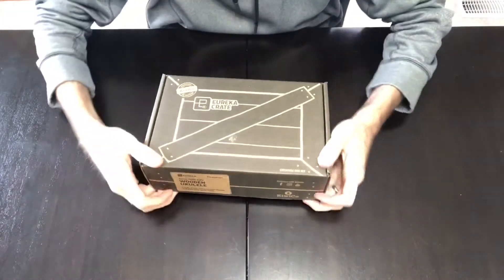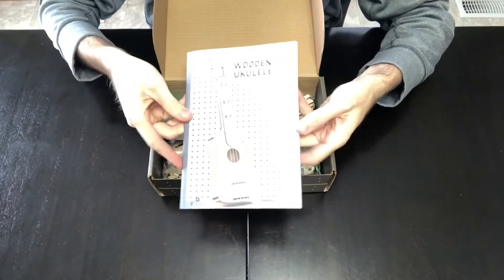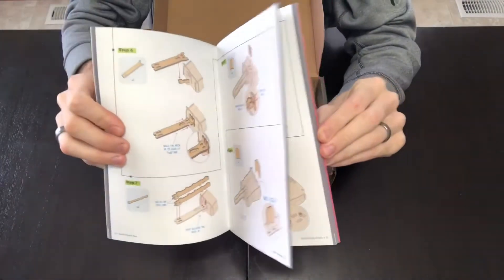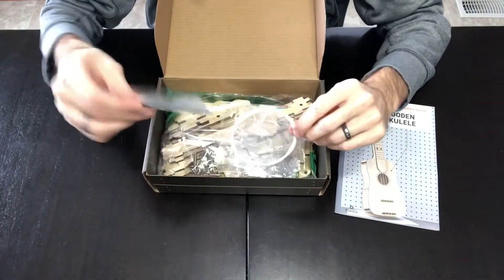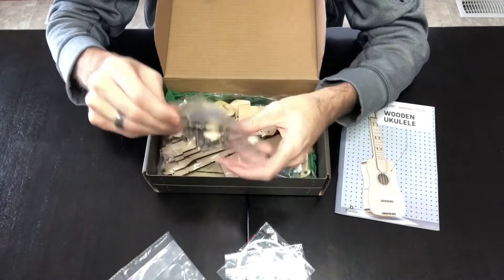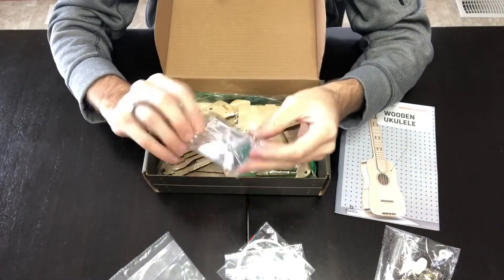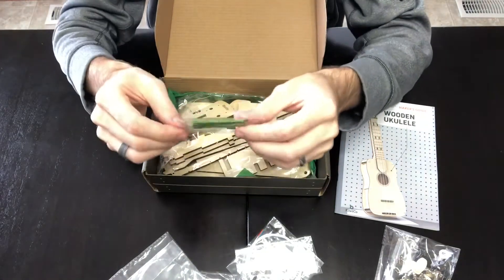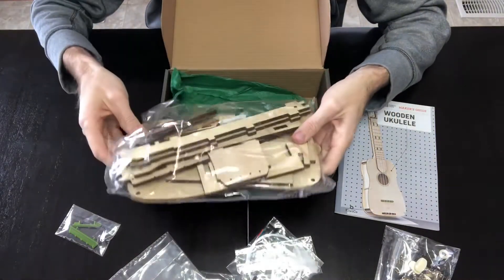Let's get this opened up and see what's inside. Got a maker's guide, some strings, little nylon washers — these are probably some frets — tuners, not sure what that is, bridge, and all of the individual laser cut pieces.